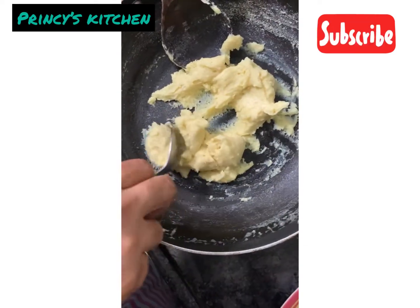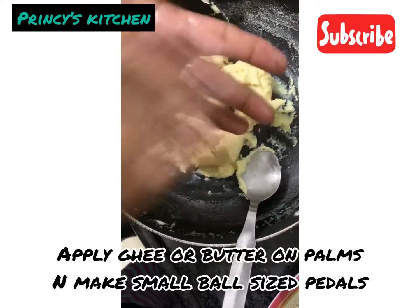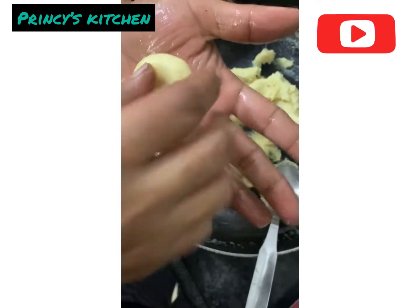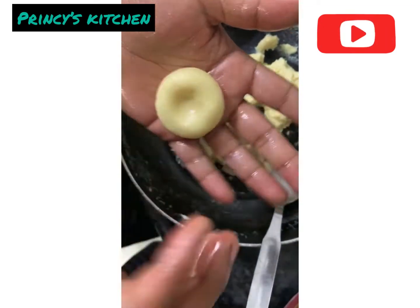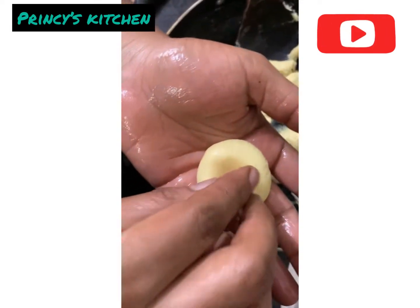It is easy to cook and very easy to eat. It's easy to make. We will put milk in a little bit. If you want to make a little more, you can add milk in a little bit.